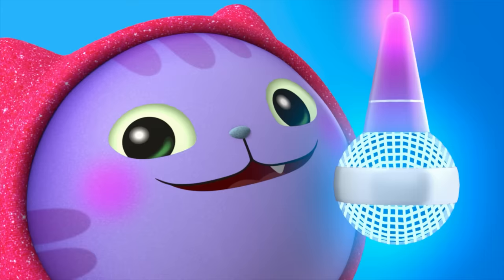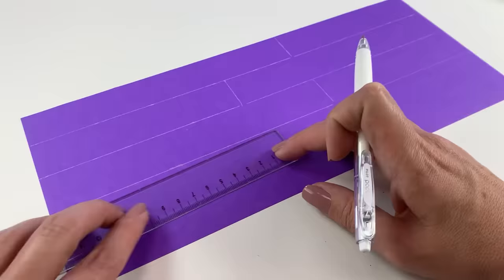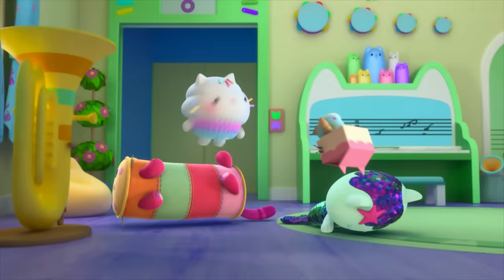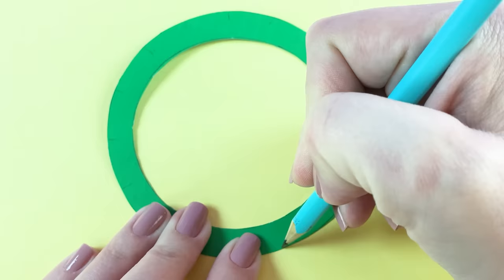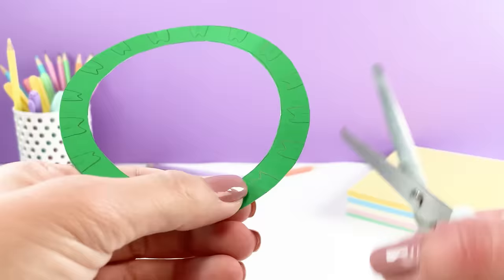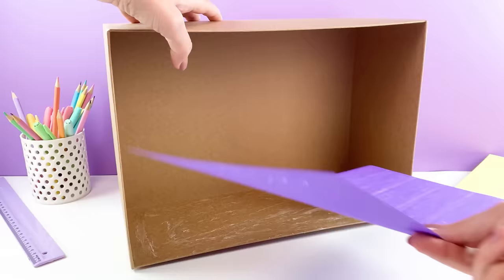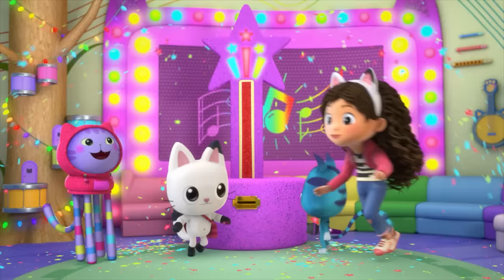With DJ Catnip on the mic, we're ready to get the party started. First, let's make the floors. The music room has purple floors and a green carpet with kitty ears. The music room is the place to get your groove on. The walls are even decorated in rainbow lines that look just like a musical staff.